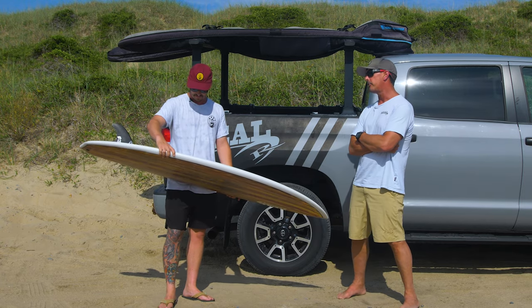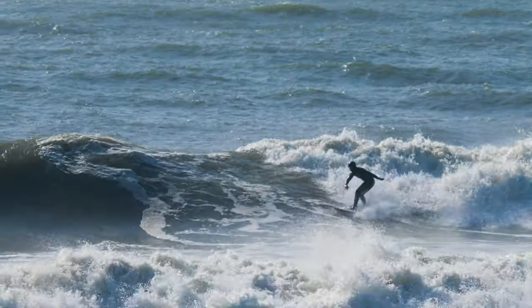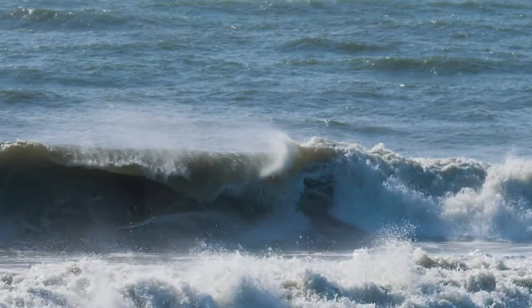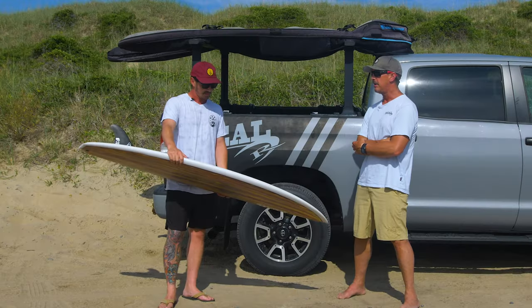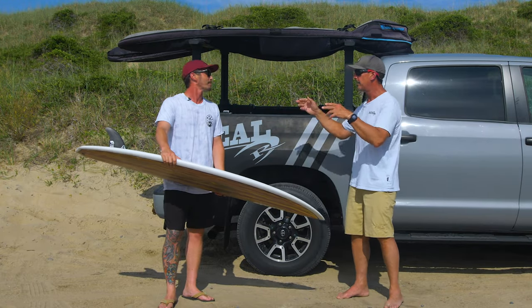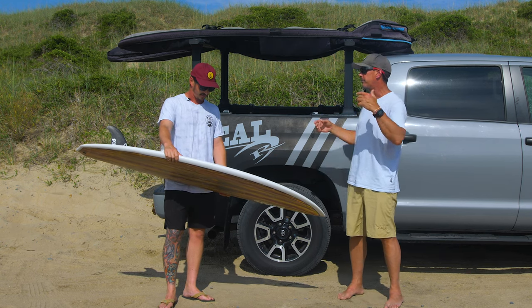The channels are cool because across all these boards I haven't really ever found them to slow the board down. There was a little bit of hesitancy about channels — people thought it was only for J-Bay or pumping waves. But even on this board or the Alpha Twin in really small surf, they still help with the drive off the tail.